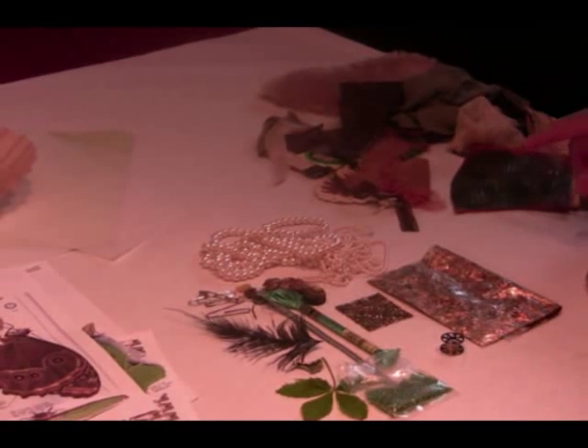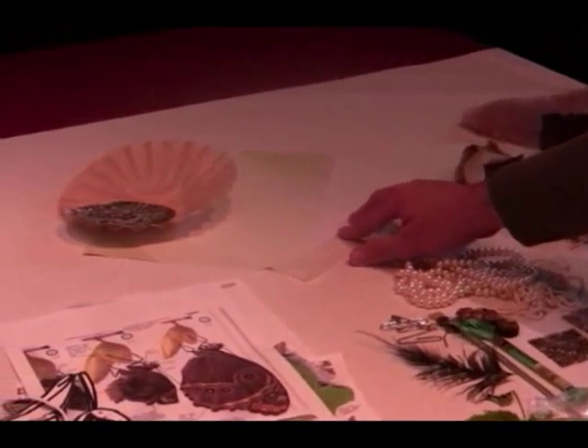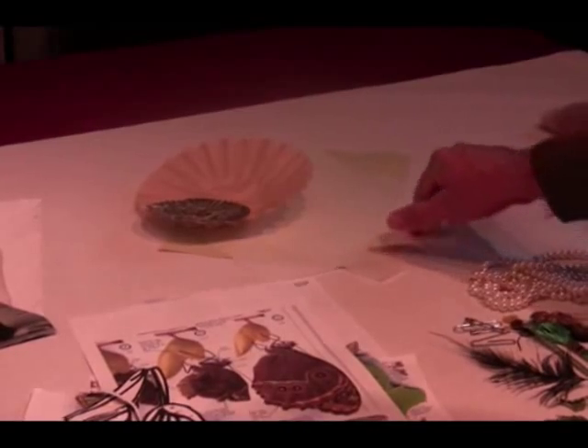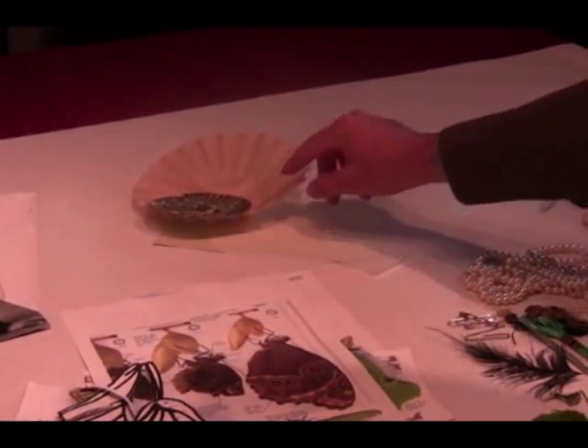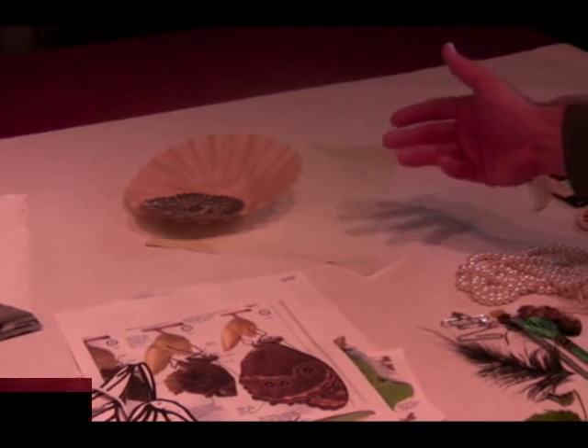Another good thing to have when you collage is several different kinds of paper. Here I have some tracing paper, some foil, even a coffee filter. It's good for different colors, thicknesses, and textures.